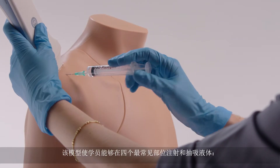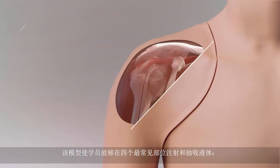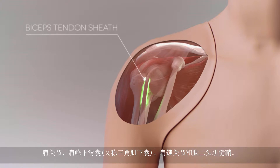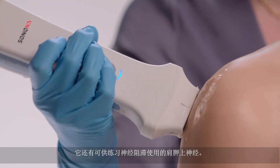The model allows trainees to inject and aspirate fluids in four of the most common sites: the glenohumeral joint, subdeltoid bursa, acromioclavicular joint, and the biceps tendon sheath. It also features the suprascapular nerve to practice nerve block.